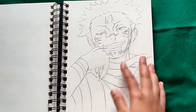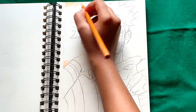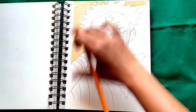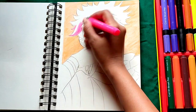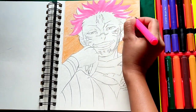So without wasting more time, let's start the video. As you can see, I already have done the sketch here, and for the background shade I am using a very soft orange shade. The names of the equipment I'm using here are mentioned in the description box, you can check there. And for the rest of the drawing I am using brush pens.